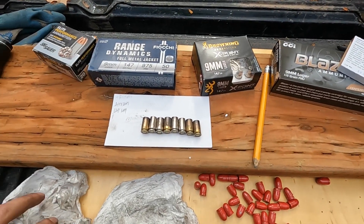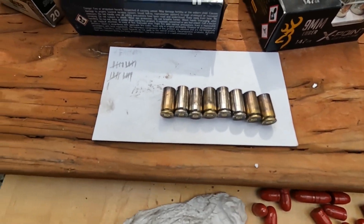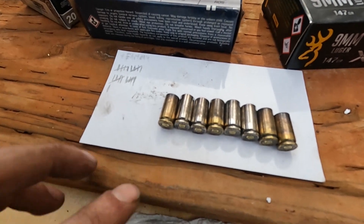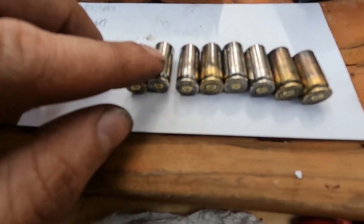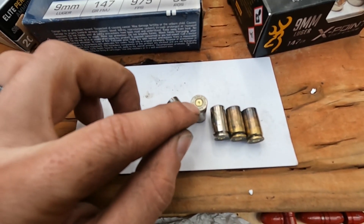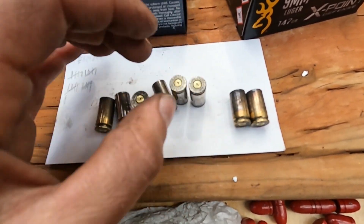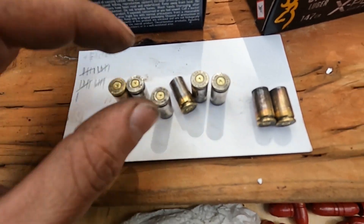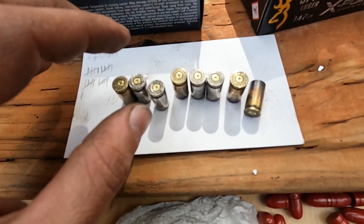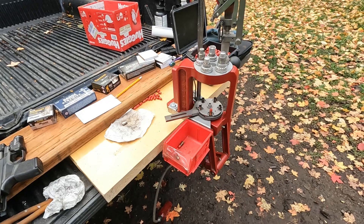I'm 21 rounds in plus the factory shot, so 22 total on these casings. I've lost two — no clue where they are. Down to eight. What's interesting is the inscription on the head is starting to get mashed in slowly; the inscriptions aren't quite as clear because of the pressure back against the bolt. Still going at 21 reloads.